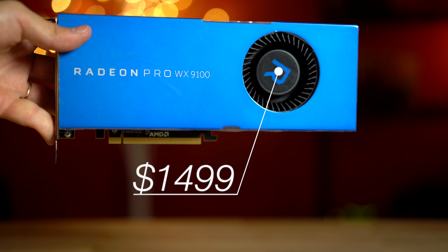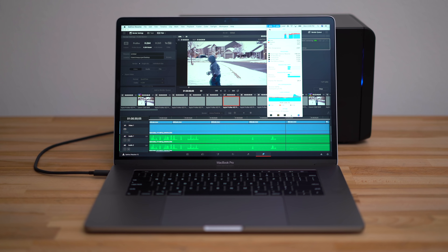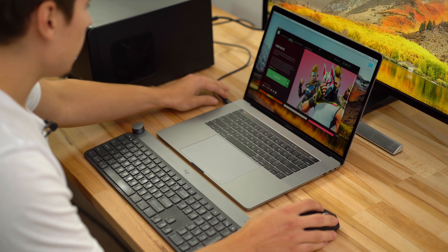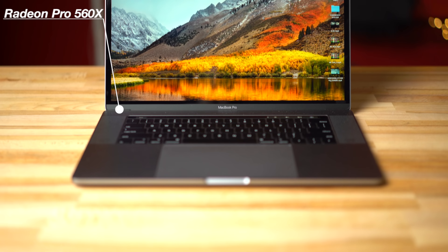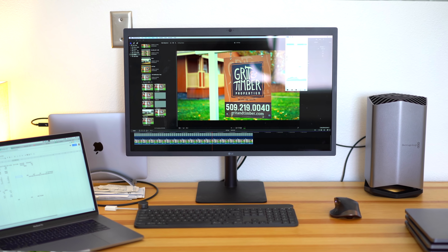These workstation specs and features add up to a graphics card costing $1,500, which definitely seems high if you're a gamer, but to those buying workstation cards, it's not a bad buy. Along with that, the fact that you can now easily connect a professional workstation card to a MacBook Pro to do this type of computation is nothing short of impressive. We'll be comparing this combo to the best GPU available in our i9 MacBook Pro as well as our previously reviewed Blackmagic eGPU.